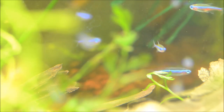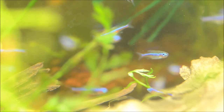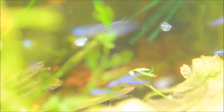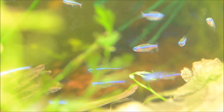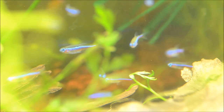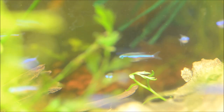In the wild they eat filamentous algaes as well as micro crustaceans, fallen fruit, really anything that hits the water. These guys are pretty petite, maxing out at about an inch. And you can see they are different from other neons in that they don't have as much red coverage and that lateral stripe is more of a green blue color.